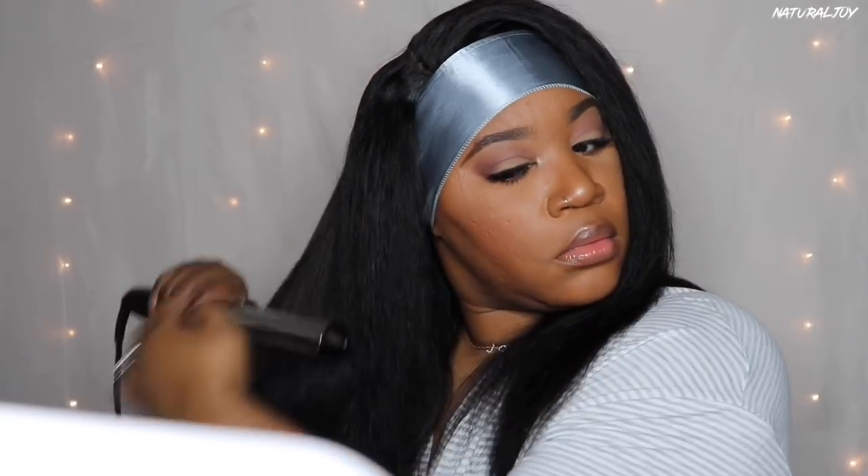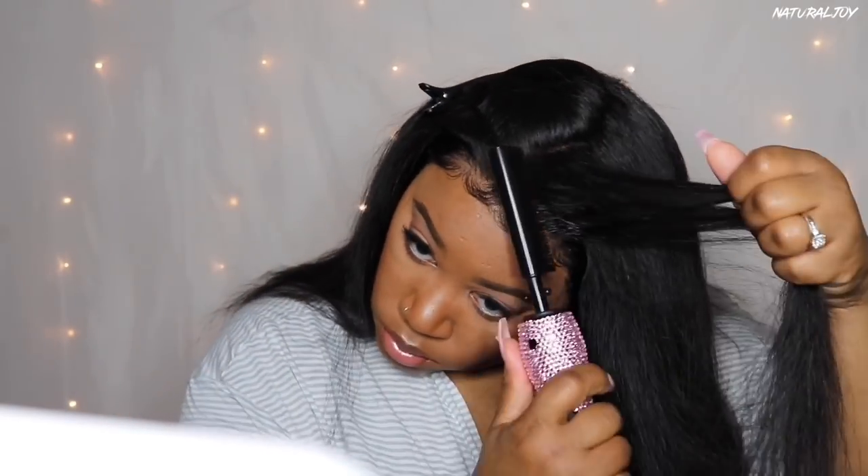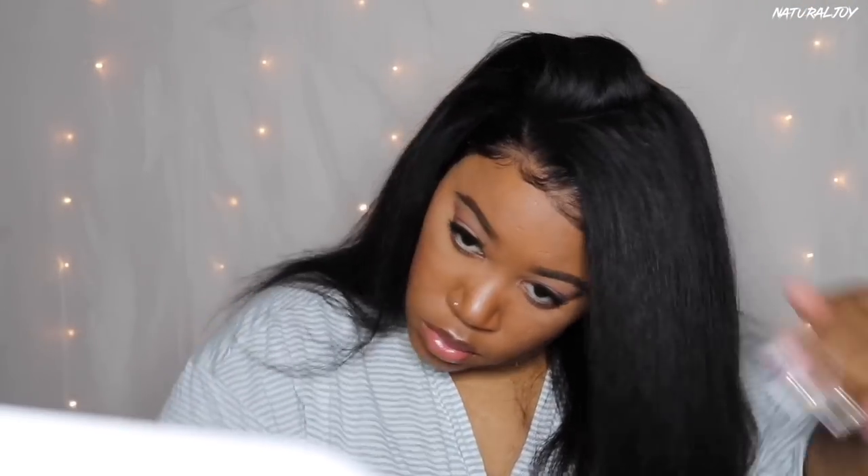I'm flat ironing some pieces throughout the hair where I saw dents. I'm not using my usual flat iron — I picked up this BaByliss Pro on Black Friday at a really good sale. I'd heard good things about it, so I went for it. I removed the scarf from the front and I have to go back over those front hairs because they got smushed. I also noticed a little humpiness, so I'm parting in certain areas and using the hot comb to flatten it out so it lays better.